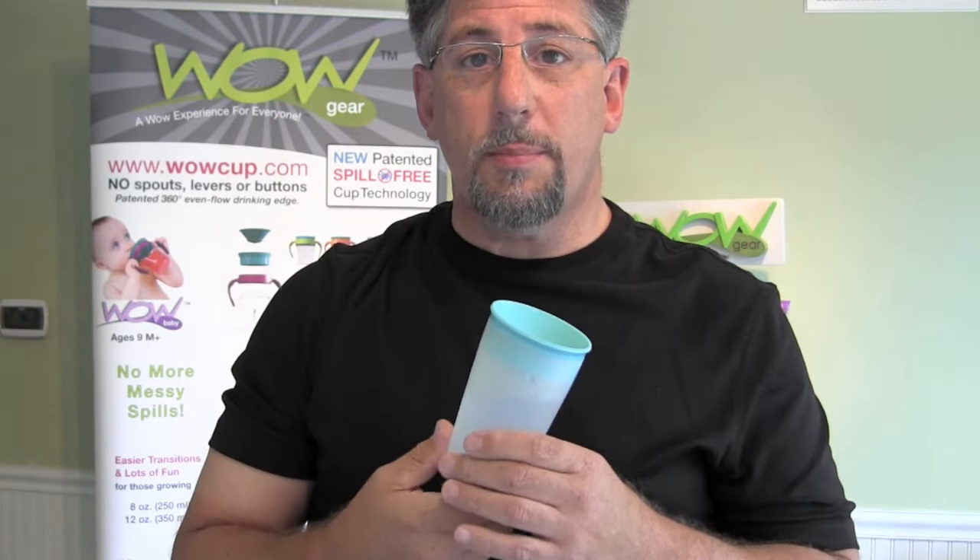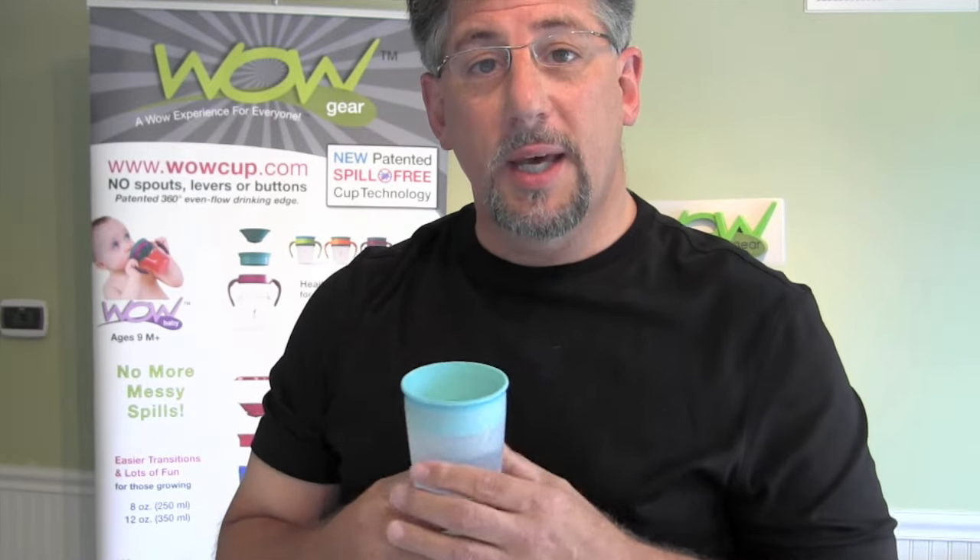So that's the WOW Cup. I hope you enjoyed that demonstration. If you've got any questions or want to learn more about the WOW Cup, go to wowcup.com. Thank you.